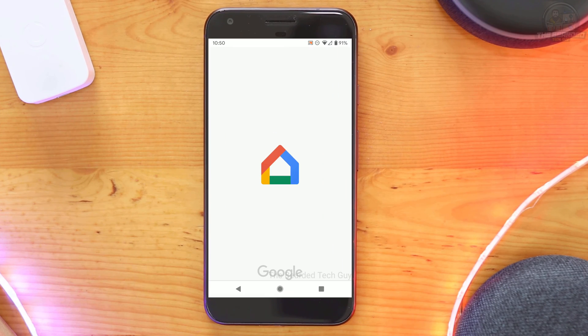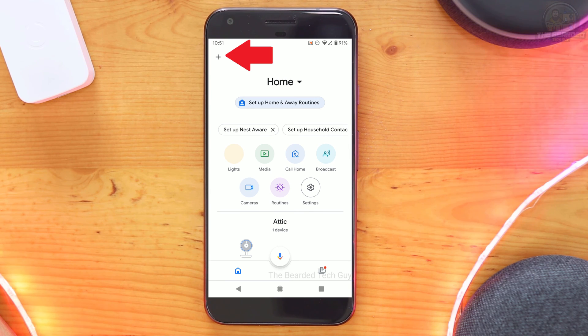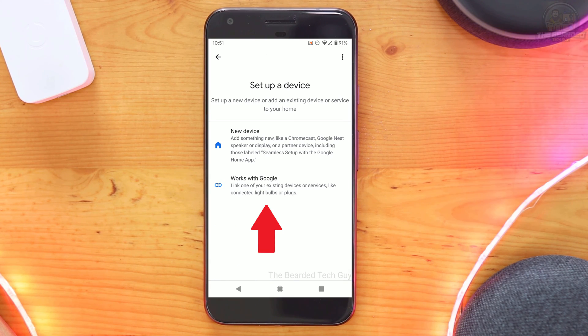To set up the integration, open the Google Home app first. From here, click on the plus sign in the top left hand corner. Next, click on Setup Device, and on the new screen that opens, click on Works with Google.